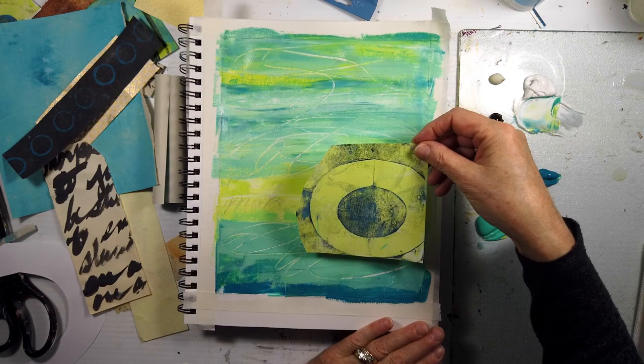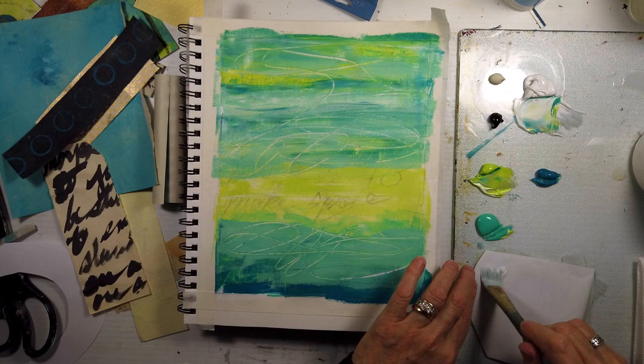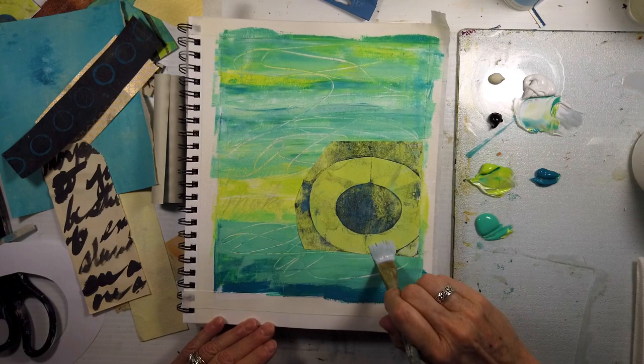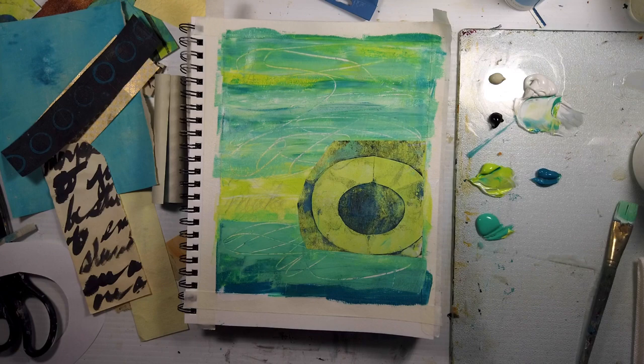I wanted colors that went with these collage papers that I've been learning to do with a lot more layering. If you haven't joined the Facebook group, I put up a Studio Sunday video — just a quick 10 to 15 minutes — on any new technique I'm learning or sharing. I like the circle and the positive and negative space. Some of these are ghost prints that I've re-stenciled.